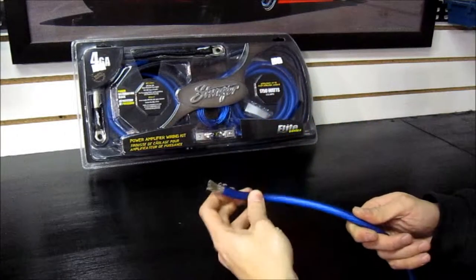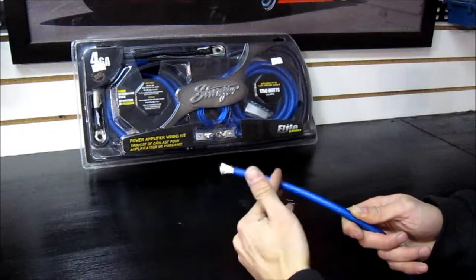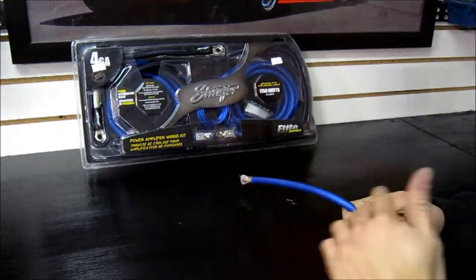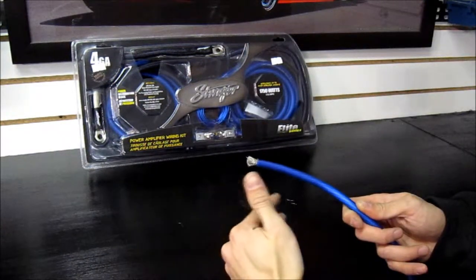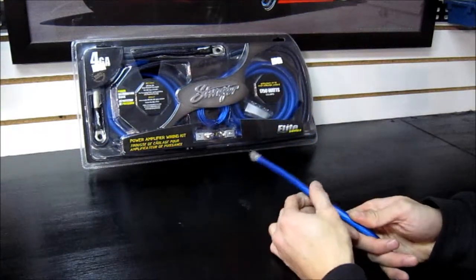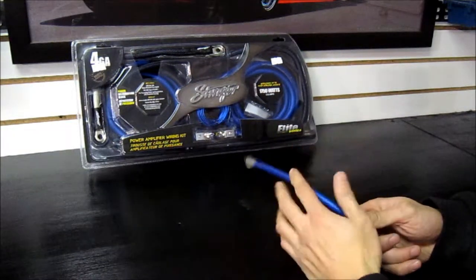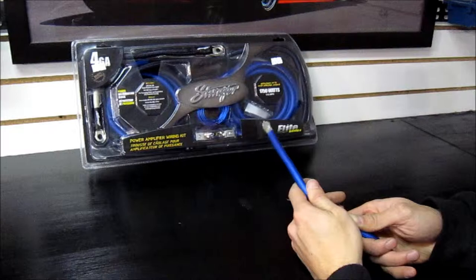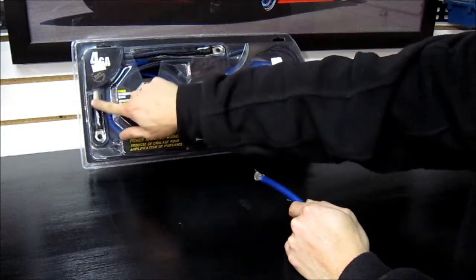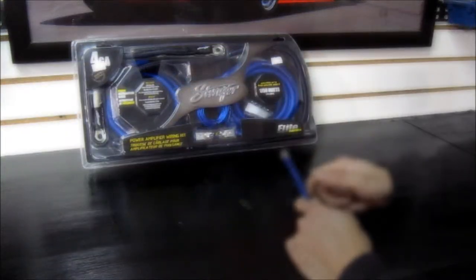Your power wire and your ground wire are going to be the same gauge. Always make sure that the power wire and the ground wire use the exact same gauge because electricity flows — if you use a thinner ground or thinner power wire, that's going to be the bottleneck. So if you're using 4 gauge for the power, use 4 gauge again for your ground. Your kit will usually provide both, like in the Stinger kit — the gray wire is for ground and the longer blue wire with the sheath is for power.